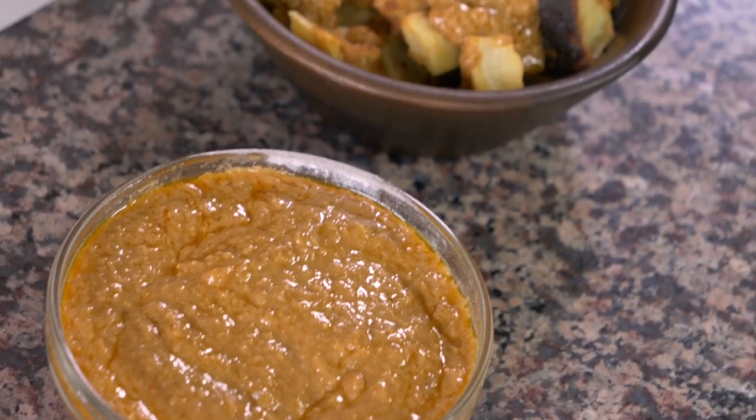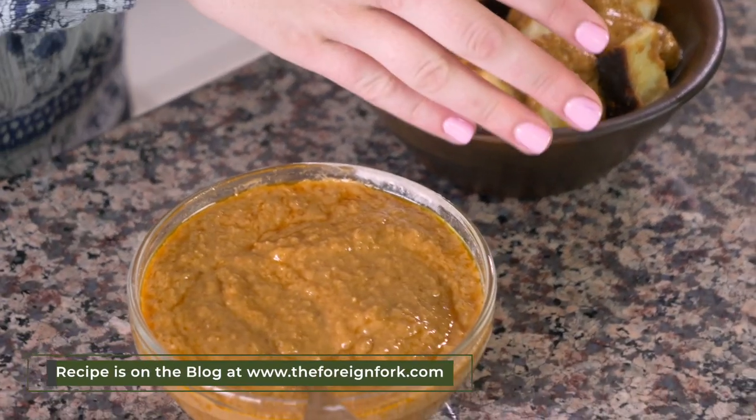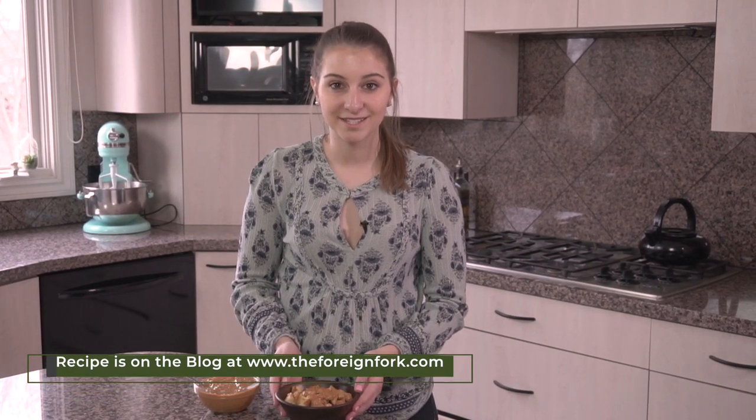The peanut sauce has simmered for about 15 minutes and it's done. I have it in this bowl here. I also roasted up some sweet potatoes like I was talking about, drizzled this on top, and this is a really great way to enjoy this sauce.